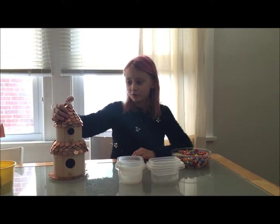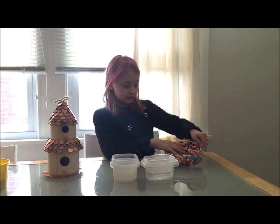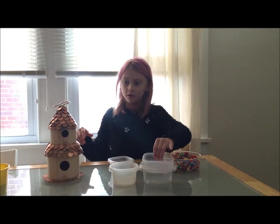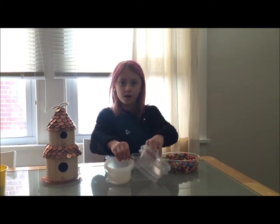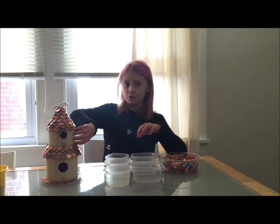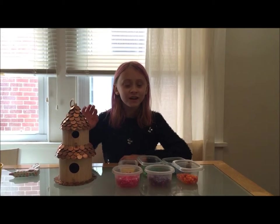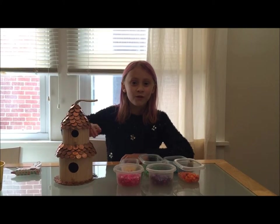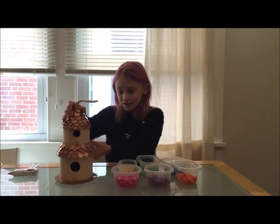Now that the roof is done, for the bottom of the birdhouse you'll need some beads. I'm going to do them separated by colors — you can do it with random colors, but I'm going to do a patch of one color and a patch of another color. I'm going to start on the back of the birdhouse so if I mess up, nobody will really see.